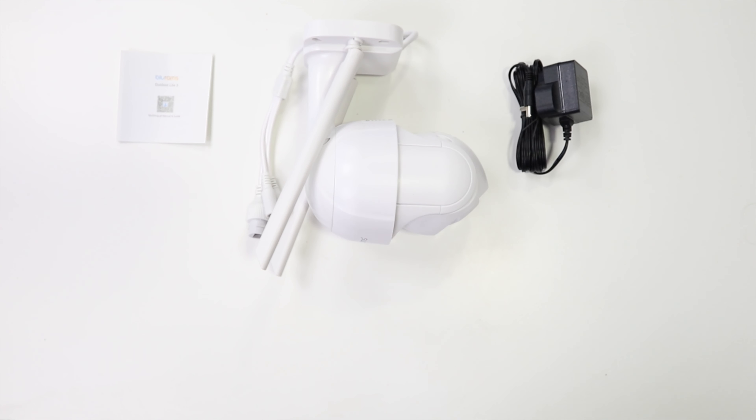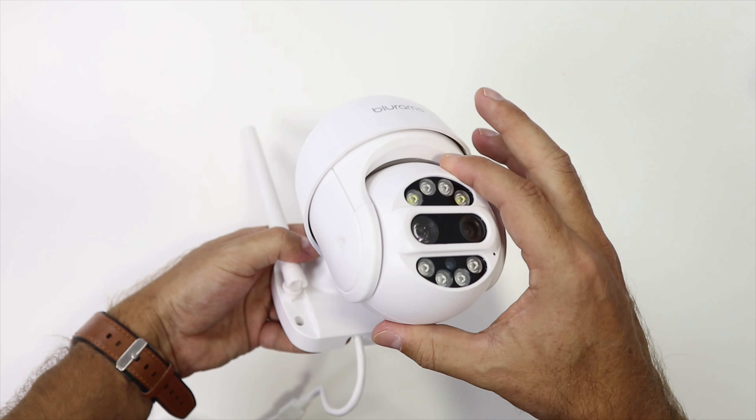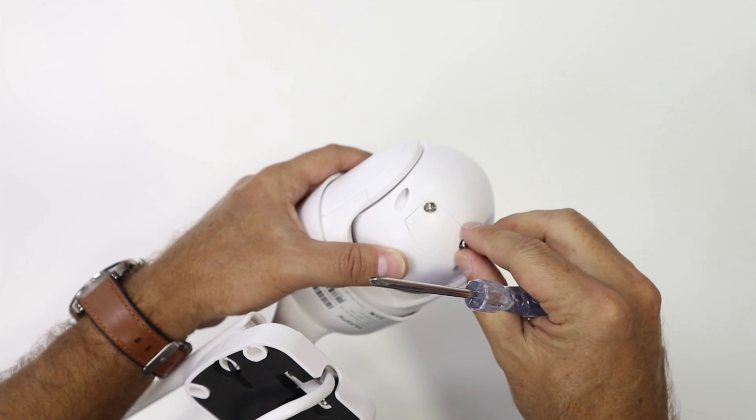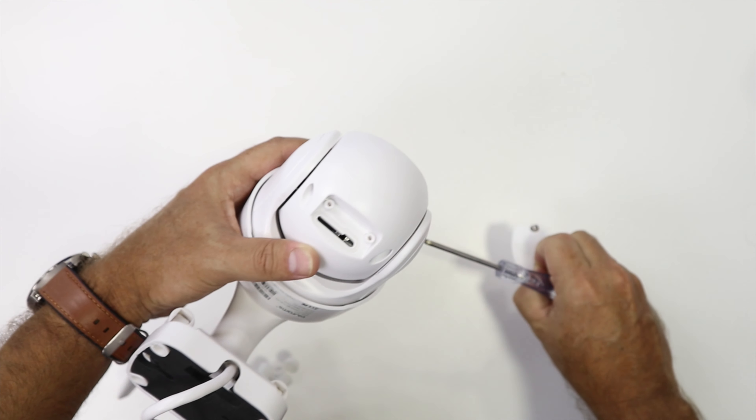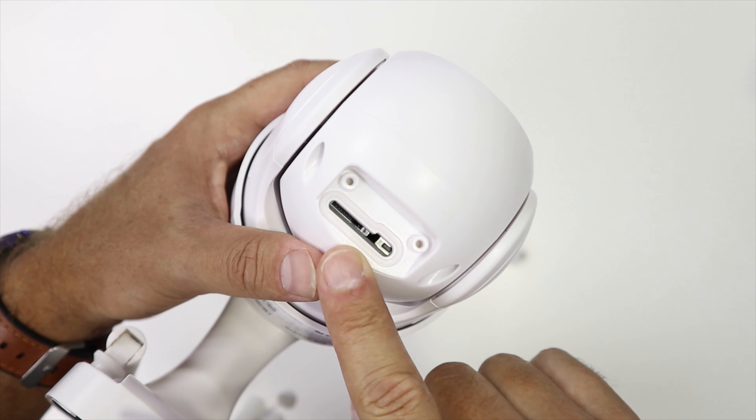Taking a quick look at the camera — the unboxing experience is straightforward. The camera has a nice build quality although it's plastic. We've seen in the past that Blurams delivers nice products in terms of build quality. The application looks good as well, and the overall price-to-quality ratio is interesting.